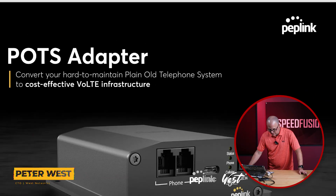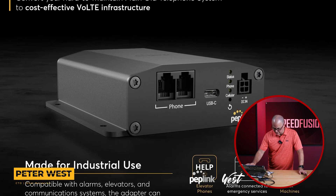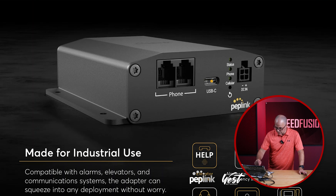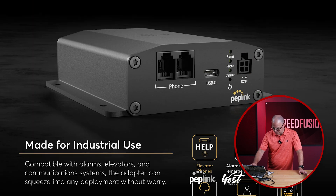I've got the data sheet over here for this new POTS adapter. It's a cost-effective Voice over LTE solution. We have two RJ11 ports, a USB-C, and it can be networked so you can log into this device and manage it or power it. And then it has a DC power input.